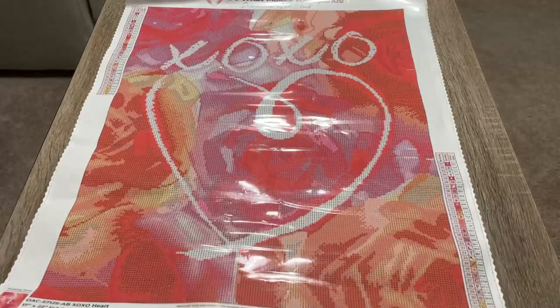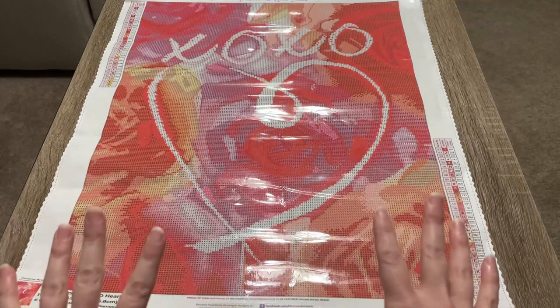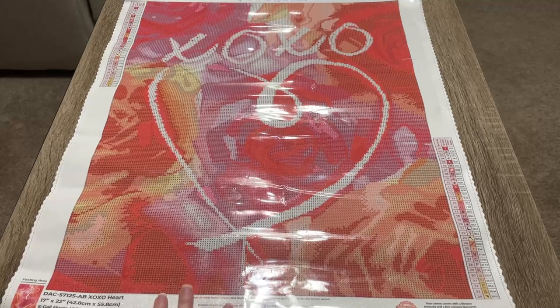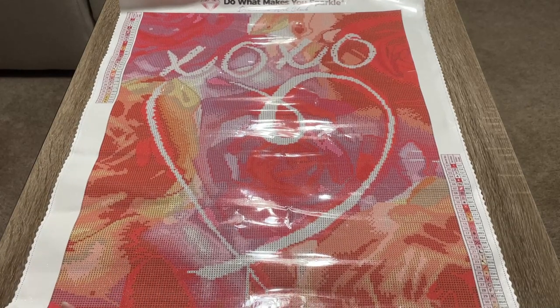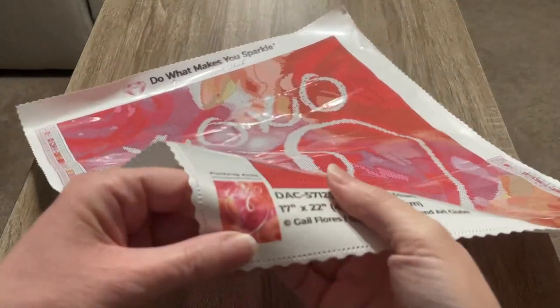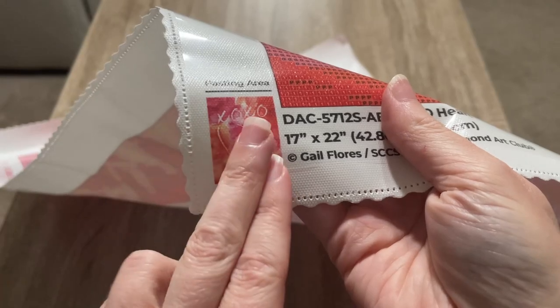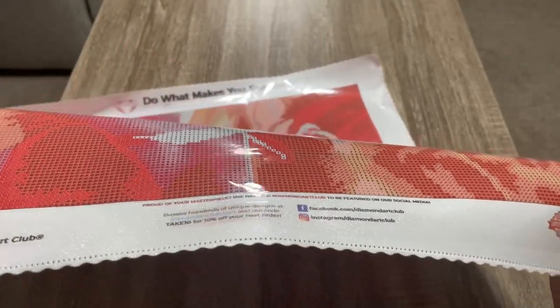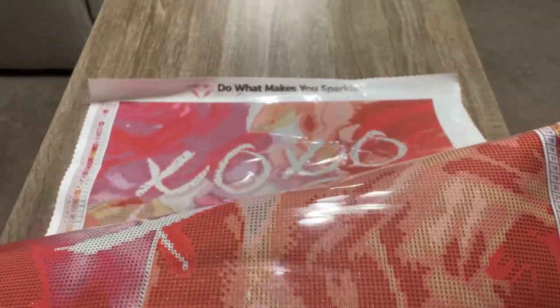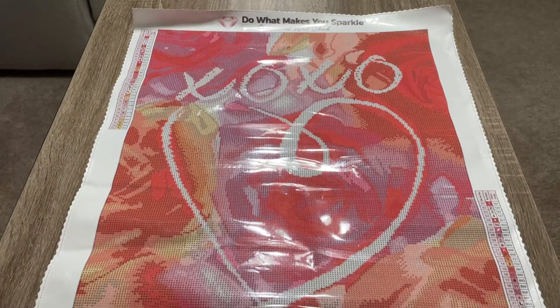I'm filming this later in the day — usually I'd use a lot of natural light and we don't get as much glare, but I'm having to use overhead lights for this, so sorry about that. Some of my first impressions: when I saw this image for the first time, I thought it might be a lot of color blocking — like this whole section was going to be one pink color. But I was wrong. It's definitely not a confetti piece, but it's not just big huge swaths of one color like I thought.